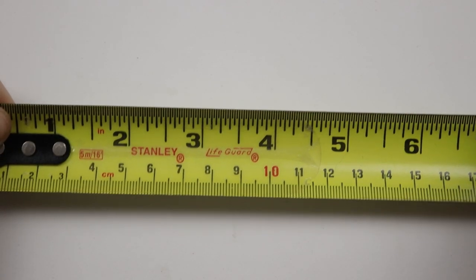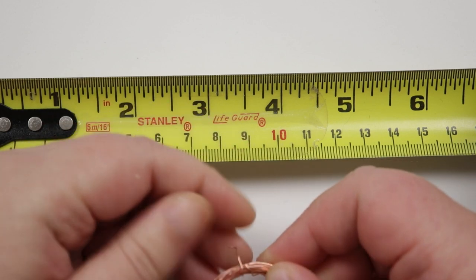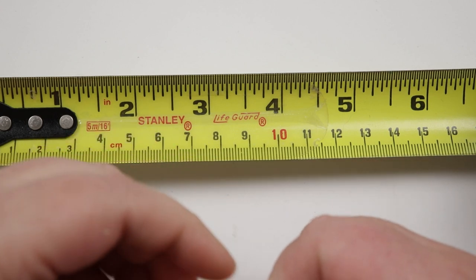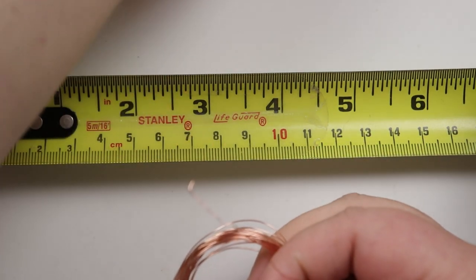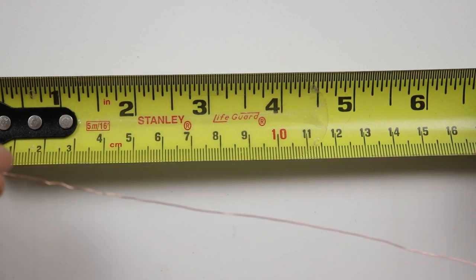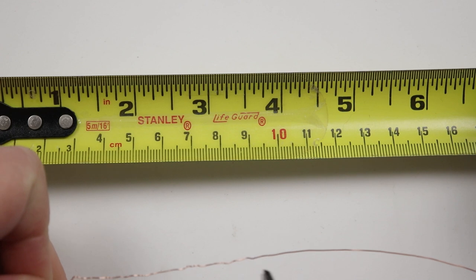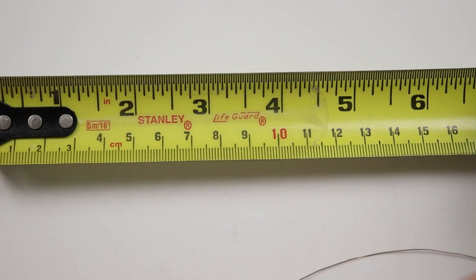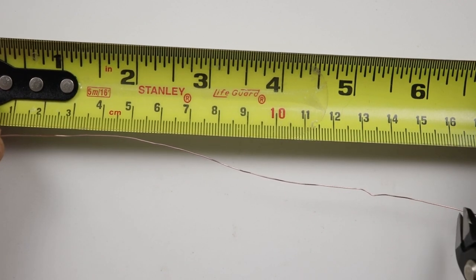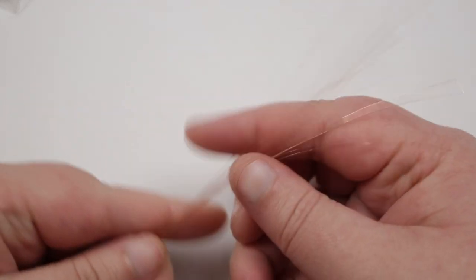So it says to cut approximately 16 centimeters, so I'll just do that. I prefer to often pre-cut my wire as much as possible so I can just grab them. I'm going to cut the wire for all the stones at once — I need six lengths of approximately 16 centimeters each. There's a little bit of a kinked section at the start so I'm just cutting that off. And then cutting approximately 16 centimeters, six of them. So I have my six lengths here ready to go.